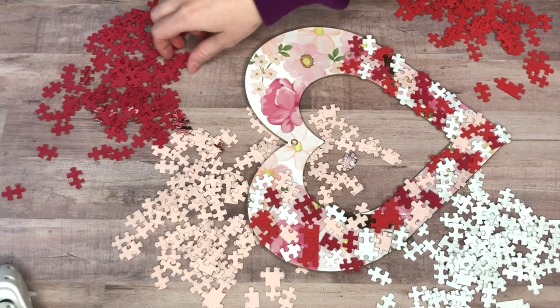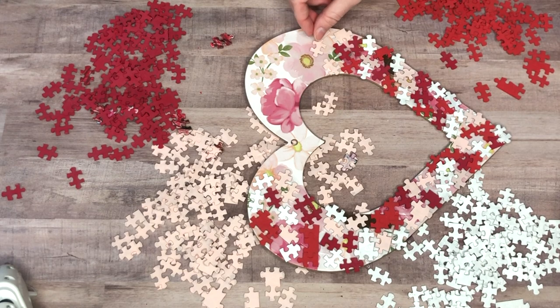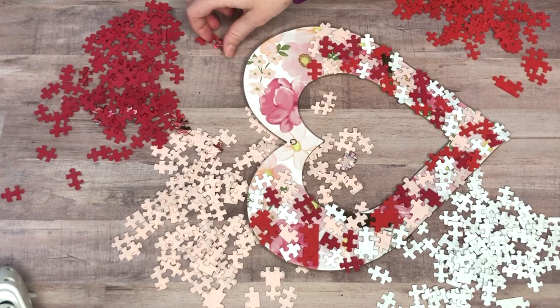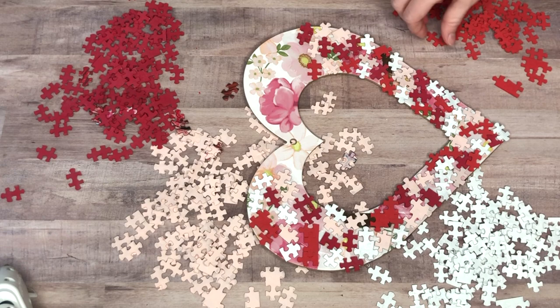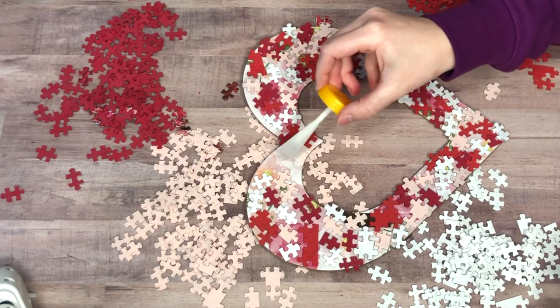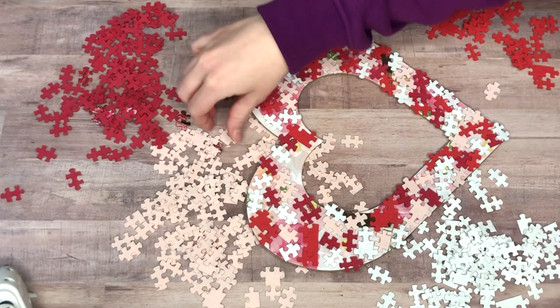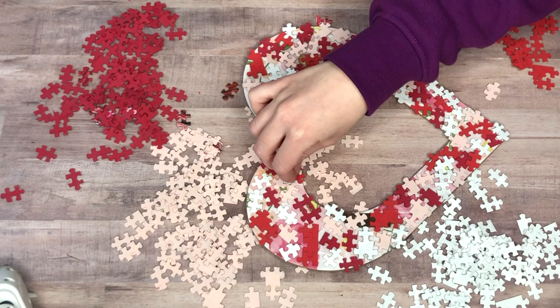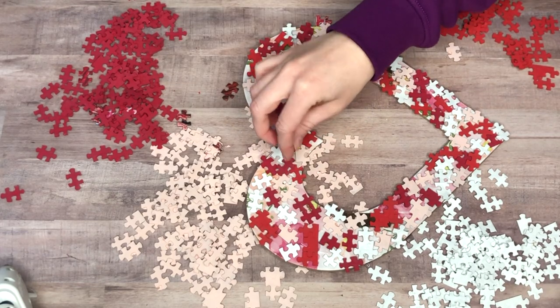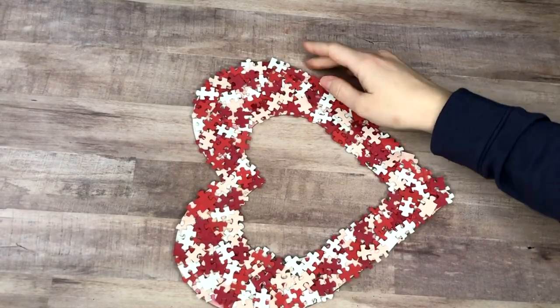This part is really easy, it just takes a long time. Put on some YouTube or a favorite show and just put down all your puzzle pieces. I let it sit for an hour as the bottle said, then kept layering — adding more puzzle saver glue and more puzzle pieces. I ended up doing about three layers, and it looked great.